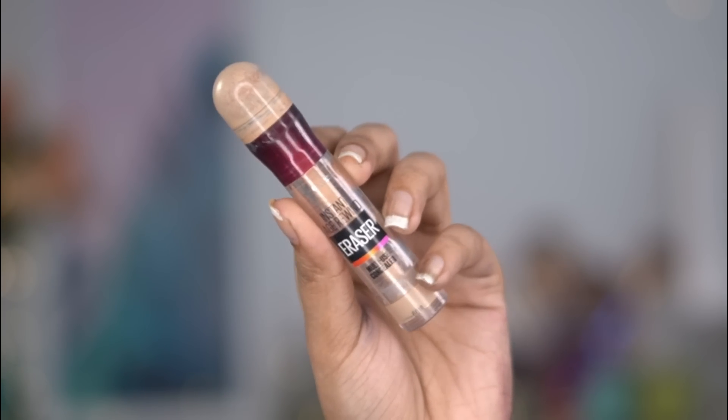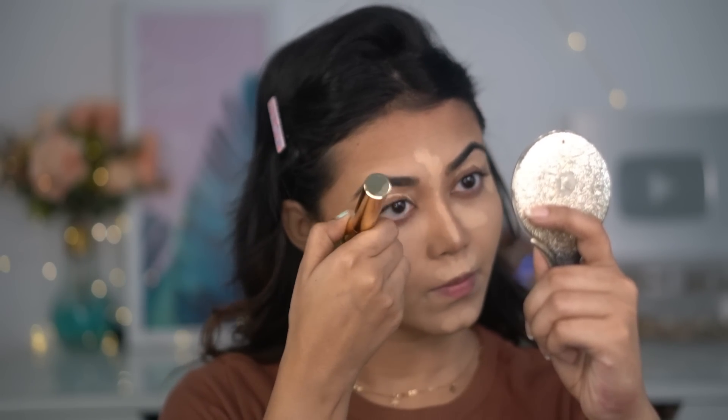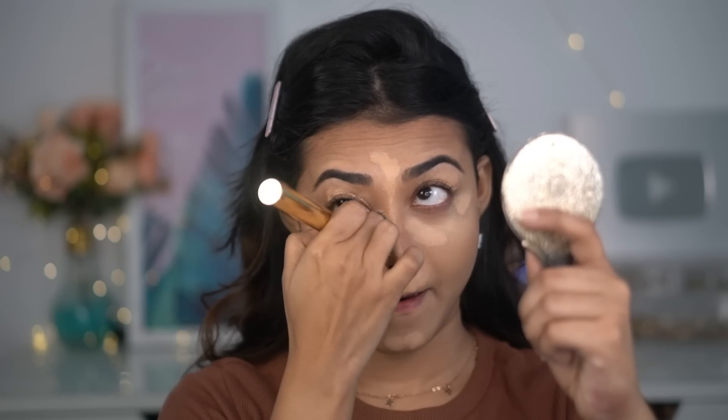Next I'm using Maybelline Age Rewind Concealer in the shade Medium — it's almost finished, it's one of my favorite concealers and it's a full coverage concealer. I'm using that same Marska flat top buffing brush to blend my concealer, and it was blending nicely — the brushes are really good.